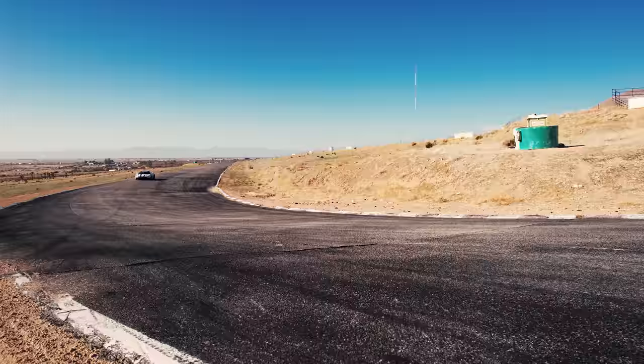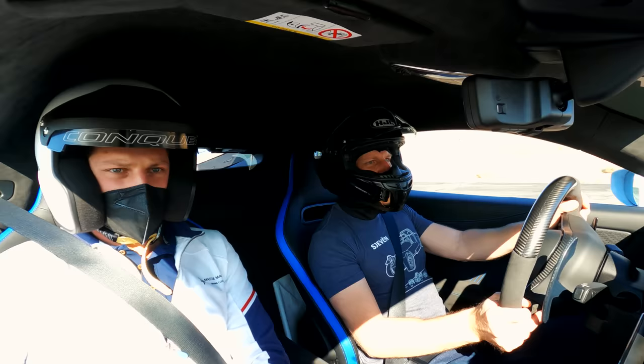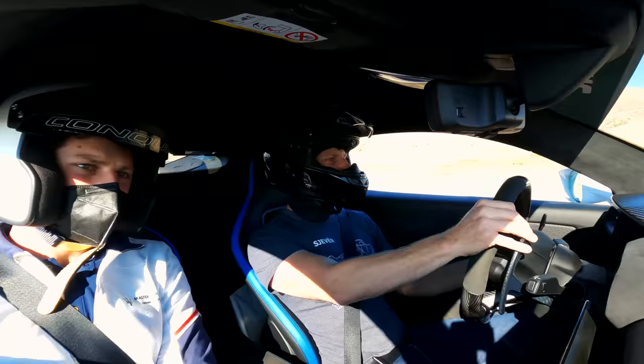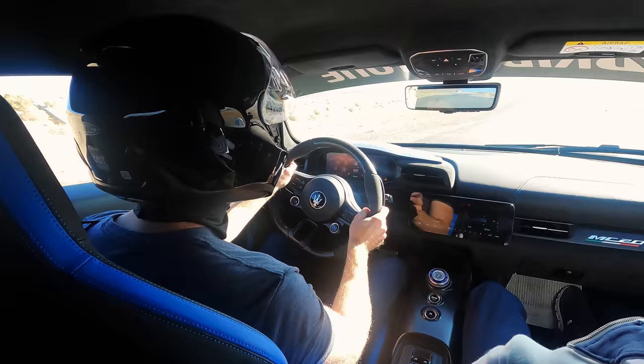Letting that thing wind up to 8,000 RPM is great. This is a third-gear corner and you get to feel that quick steering ratio — there's a real immediacy to the steering feel. We're driving in sport mode on a very bumpy track, and one thing I love is there's pretty good ride compliance. You can feel the suspension working to absorb the bumpier sections of tarmac. It works really well — firm, feels racy, but a little compliance goes a long way.